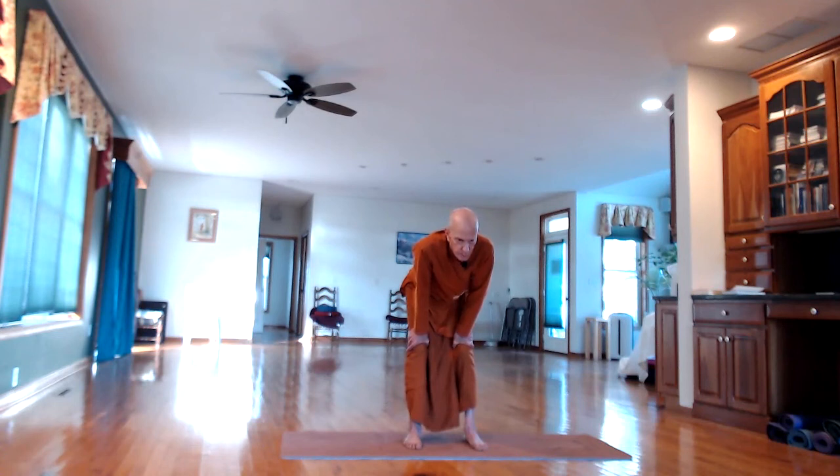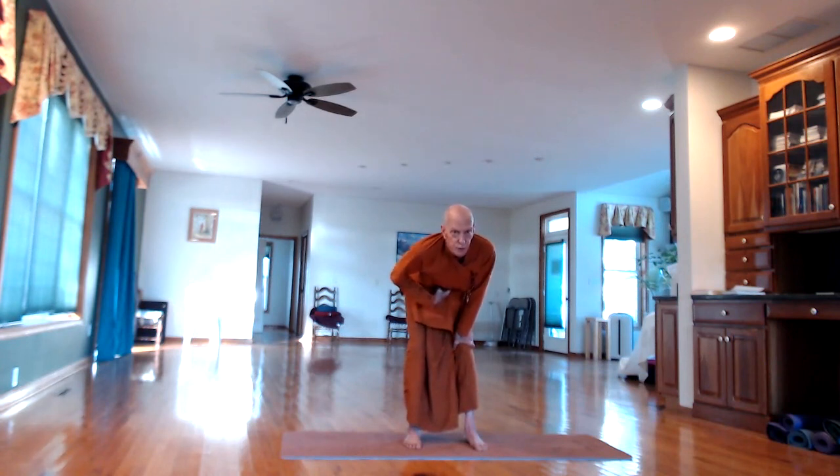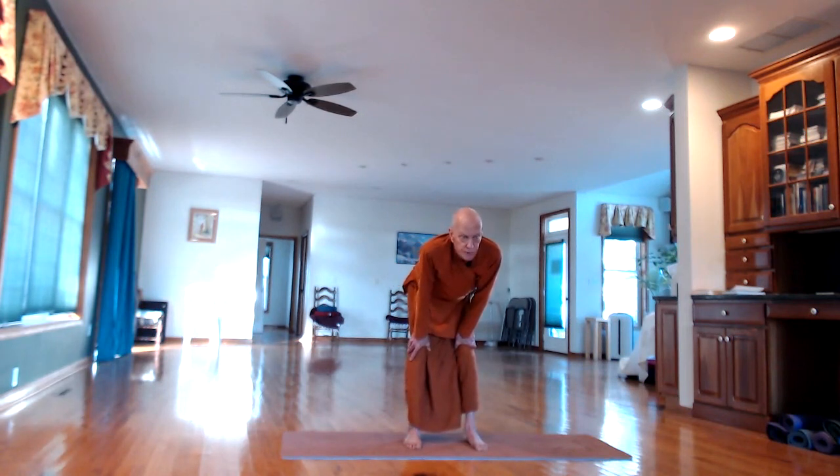In-breath. And relax. There's a variation: the second part is after the face stretch, suck the stomach up underneath the ribcage — Uddiyana, the stomach lift — and hold that at the same time as you're holding the face stretch.